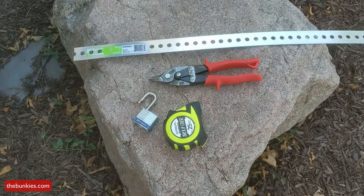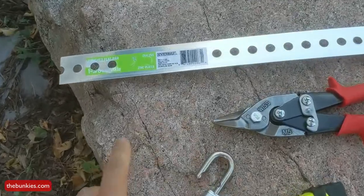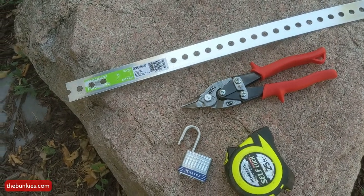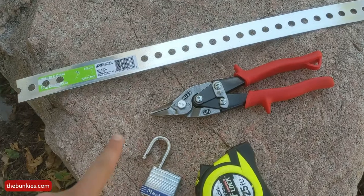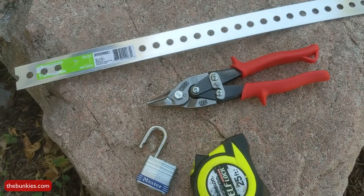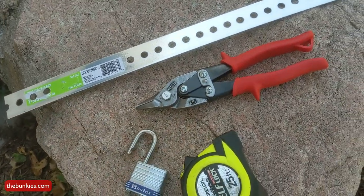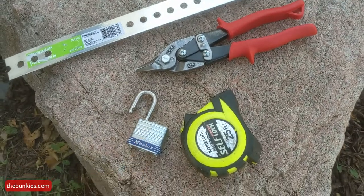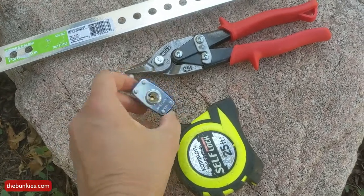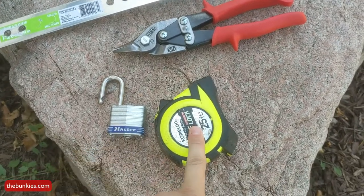For this project you really only need four things — maybe five if you count the 20 minutes of time. You need zinc-plated flat bar from Home Depot, which is fairly inexpensive and comes in about four-foot lengths. You need tin snips — wire cutters don't work, but tin snips cut right through it like butter. You need a lock — I got a matched keyed pair rather than dial padlocks, since you're working under the trailer and a keyed lock is much faster. And some measuring tape.